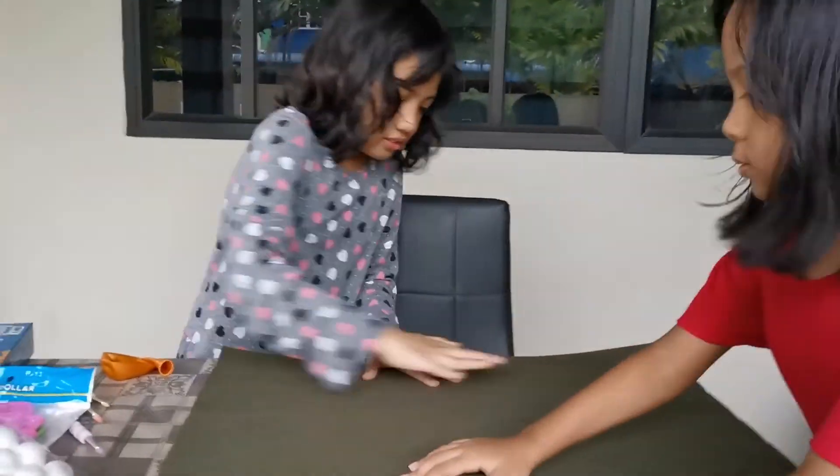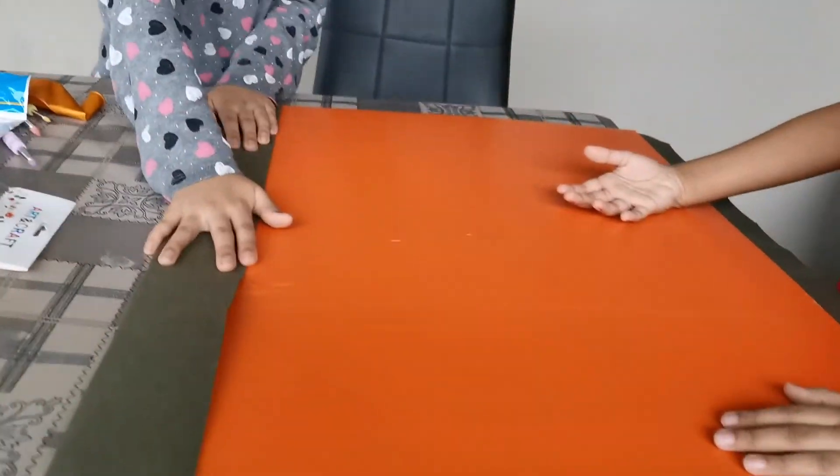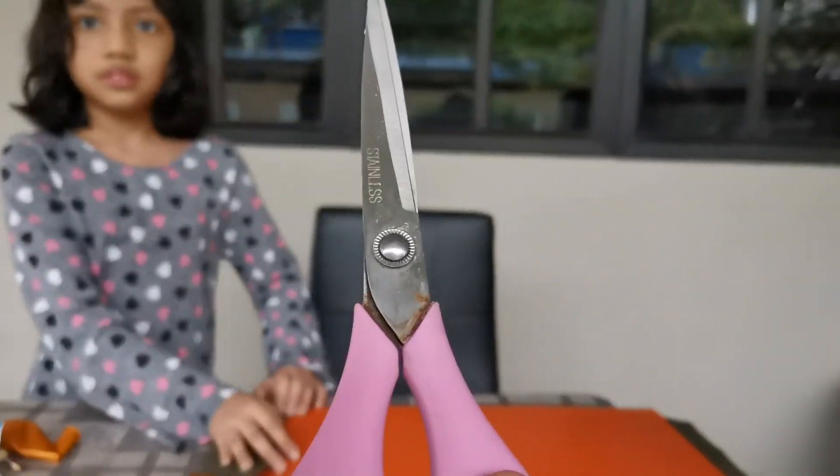I'll help press it. Maybe we can tape this one. You get the tape — I think the tape can hold this. So now we need to use scissors. I'll do the cutting part because it's really sharp. So adults — yes, you have to ask an adult for help if you have this art project.